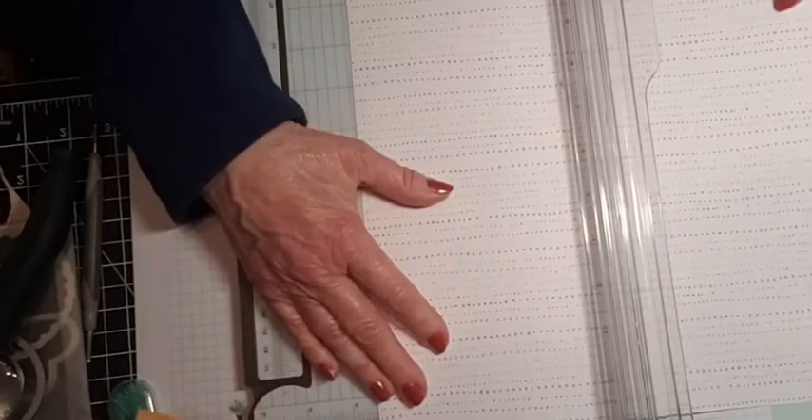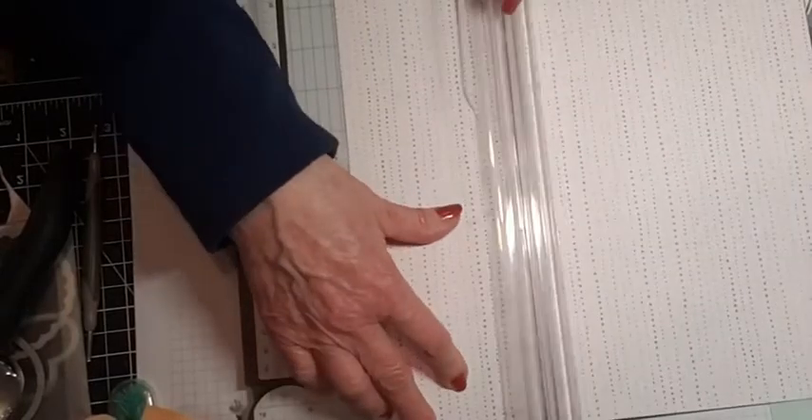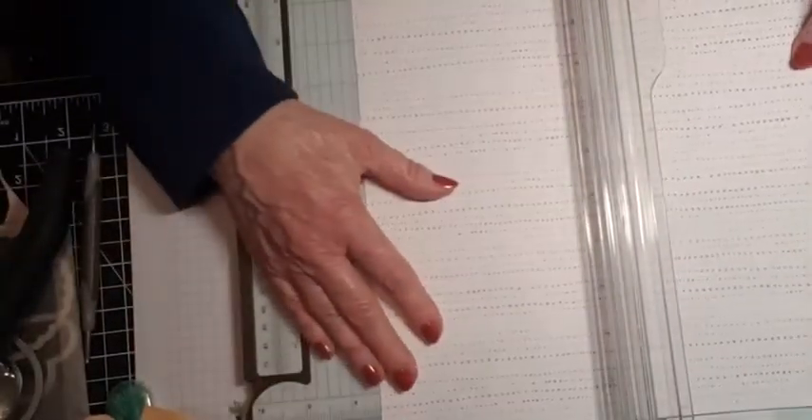We're going to do six boxes total. Boxes two and three are going to be essentially the same. For Box Two, we have an 11x11 sheet and we are going to score at three and five-eighths inches all the way around.